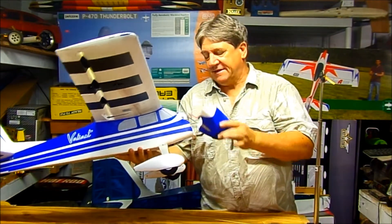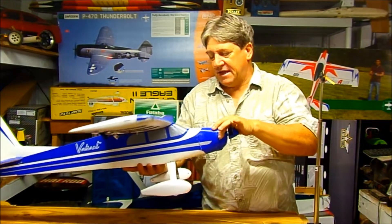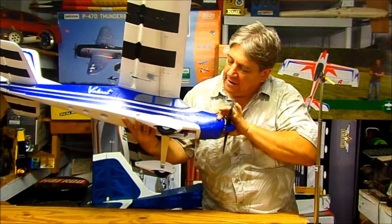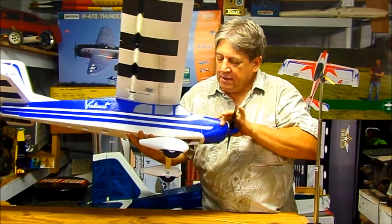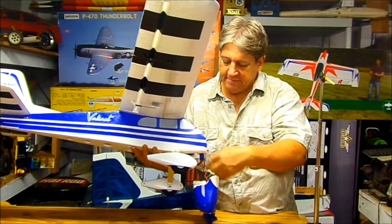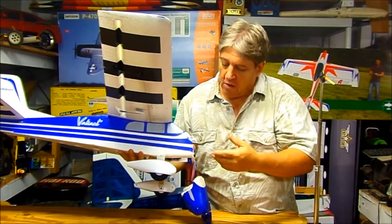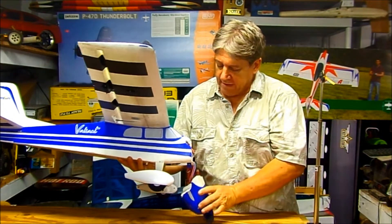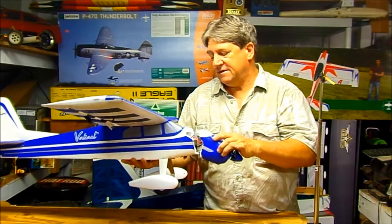But how do you fix it? Well, it goes right back together — no problem, it just lines up beautifully. But because of the cleanness of the break, this area of the plane is a weak link. So I do a little extra strengthening when I do something like this, and I'm going to share that with you today.